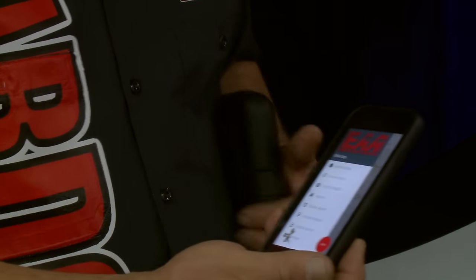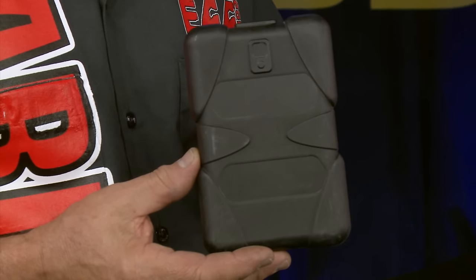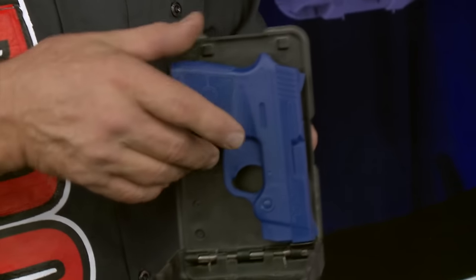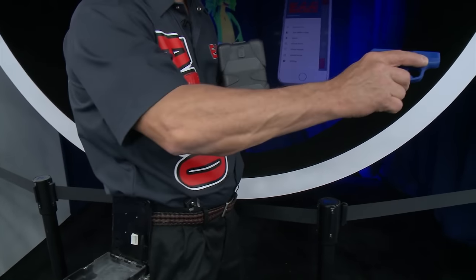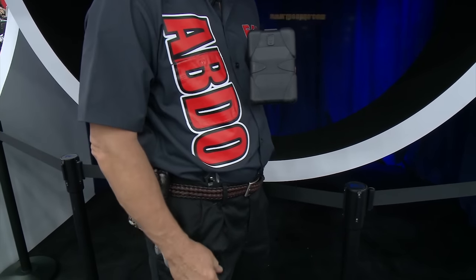A new and innovative way to conceal carry, EAA's Abdo makes your firearm readily available with just a quick swipe of your thumb. It's hiding in plain sight. For more information on the Abdo and other European American Armory products, visit www.eaacorp.com.